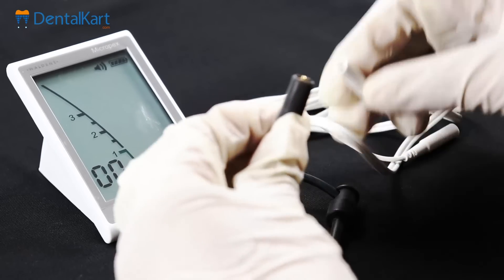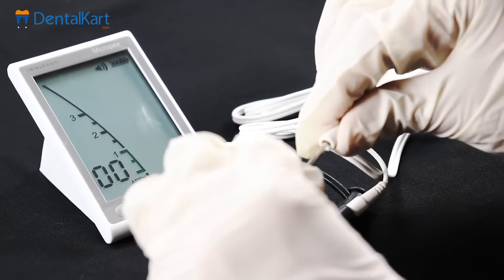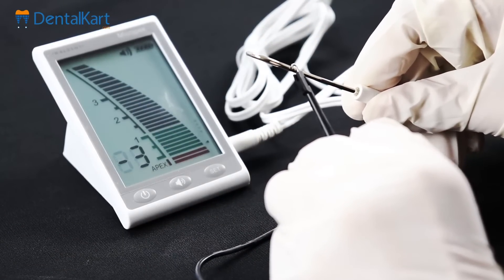Connect the file clip to one end of the measuring wire and connect the lip hook to the other end of the measuring wire. Now attach the clip to the end of the lip hook, and the reading should be minus 3.